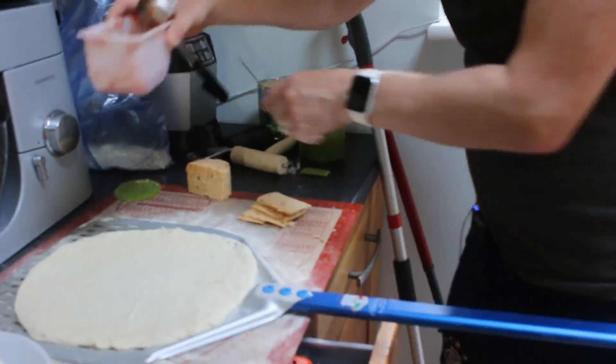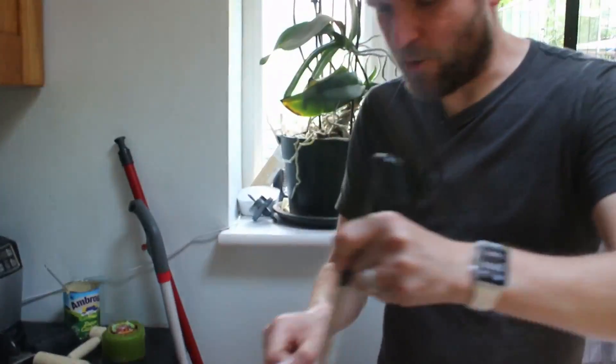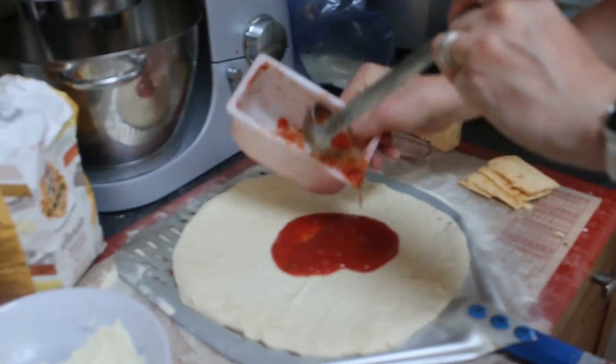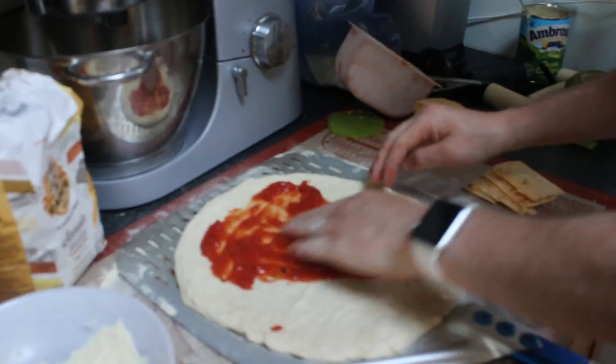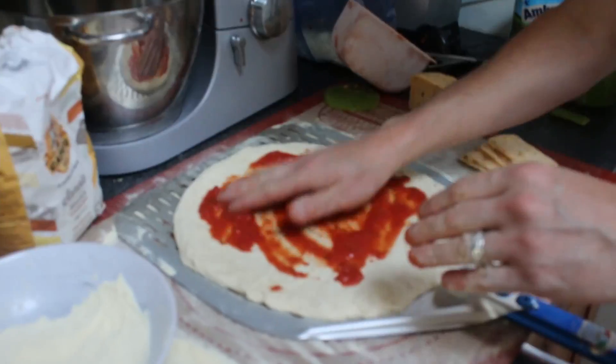We'll put a little chili oil on at the end — why do I never say oil right? And I'm just going to spread this tomato sauce on with my fingers because I just find it easier. I just can't do it with the other way at the moment, I don't know what's wrong with me.